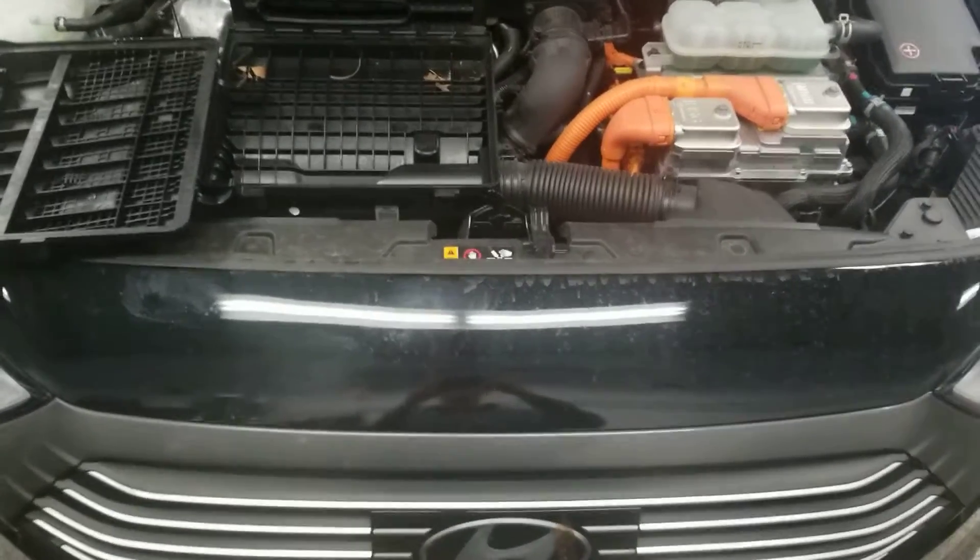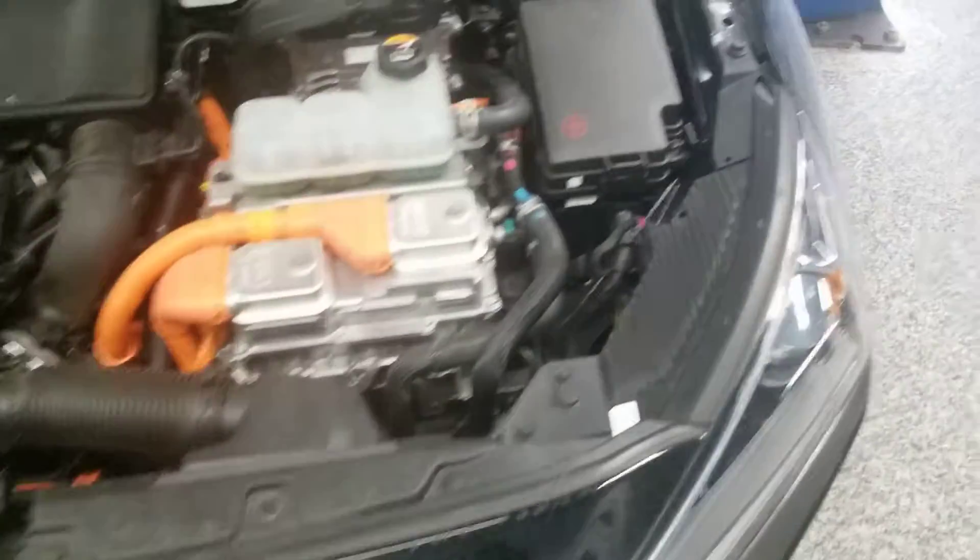Hello everyone, welcome to Gage Car Reviews, and today I am reviewing this 2018 Hyundai IONIQ Hybrid.